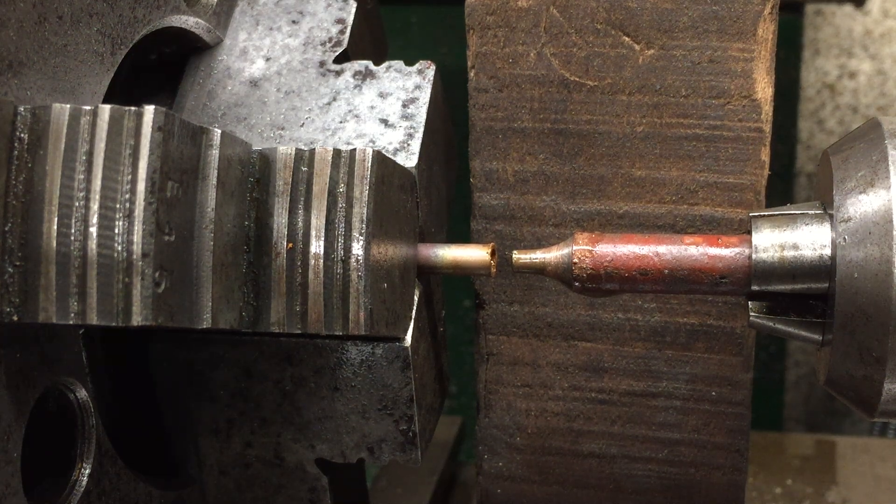Good morning and welcome to the Team Midrish channel. You're looking at an annealed piece of 5.5mm copper and a former I made earlier to make a train horn, which I'll show you in a second.